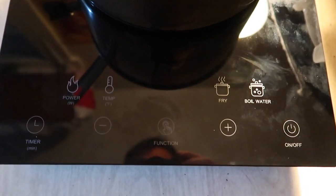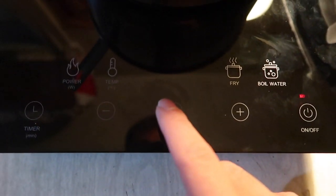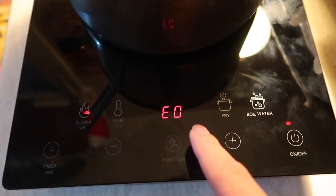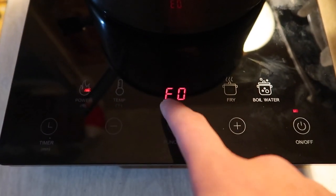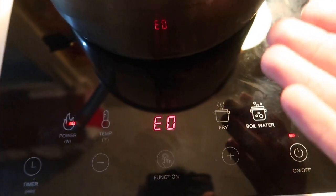All right, so here we have the induction cooktop. We're going to plug it in and see what happens. So I have it all plugged in — let's turn it on. You can see the product is on, but right now it's not working because this product is not supported on here. That's why it's showing this error message. So we have to turn it off and use a product that actually supports it.